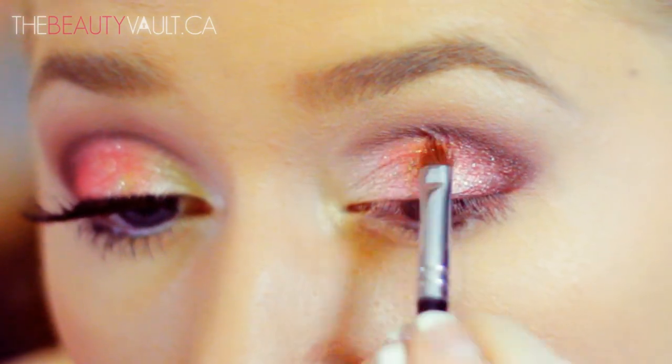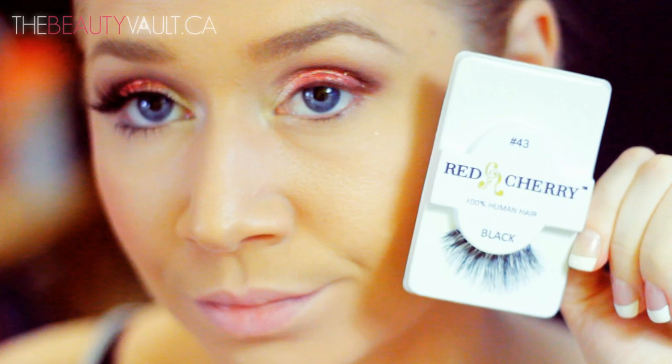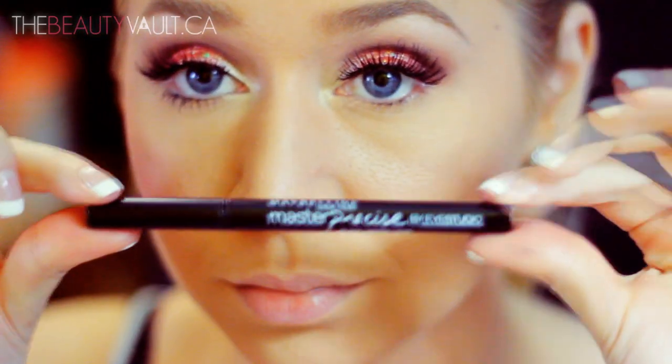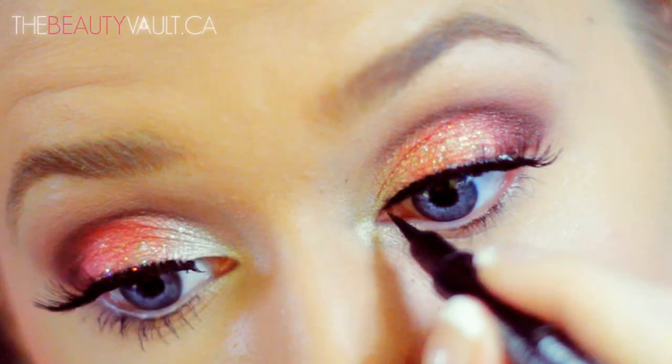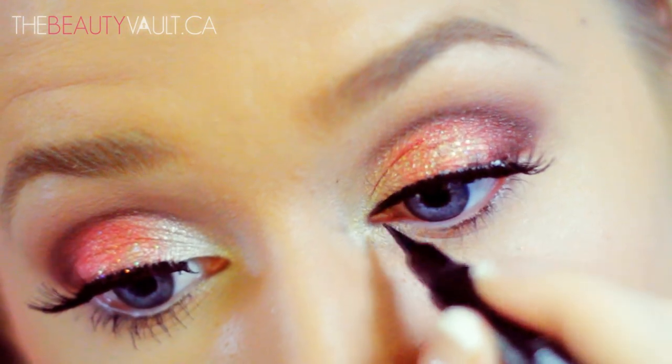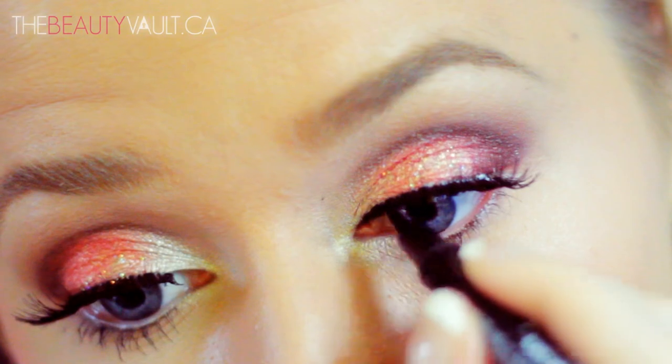I'm skipping past eyeliner today because I feel like I always do a winged eyeliner and sometimes eyeliner takes away from the simplicity of a look. So I'm skipping straight to eyelashes and I'm using the Red Cherry 43s. Once I've popped those on, I'm taking this Master Precise Eyeliner by Maybelline and applying a little bit to the front of my lash line to blend my natural lash line into my false lash band.